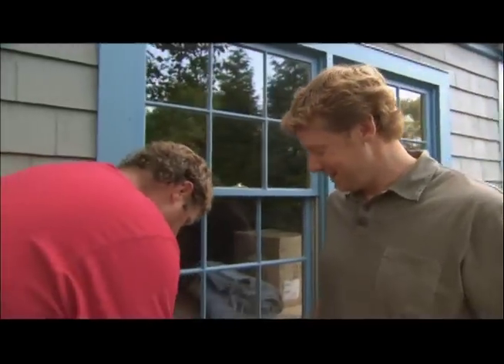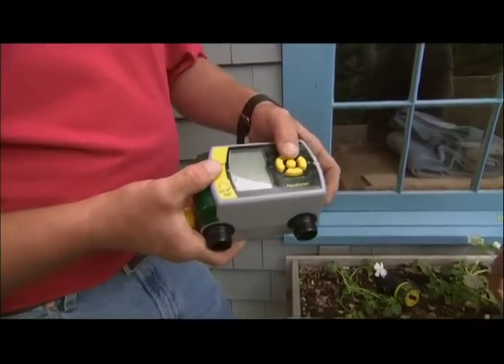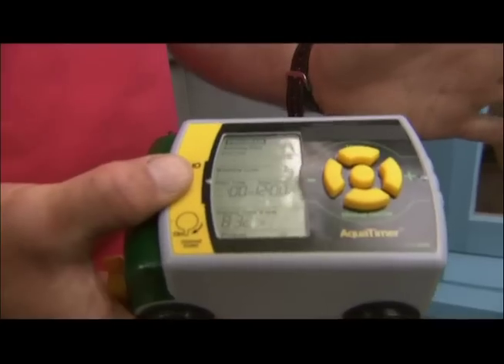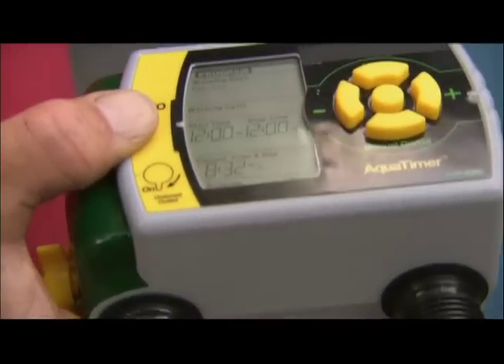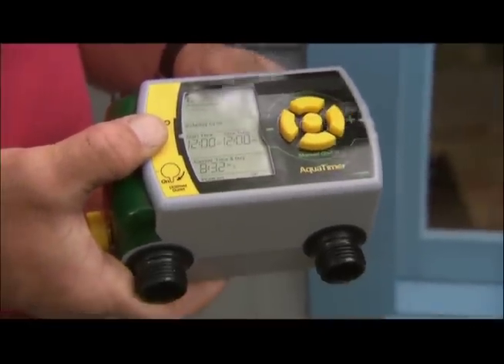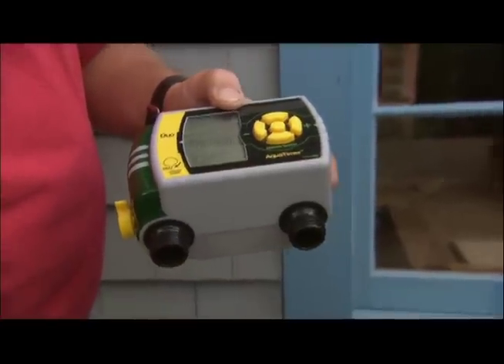I still have to get up early to turn it on. Well, what we have here is a battery-powered timer. We're able to set it for several different functions: what day we want it to come on, how long we want it to come on, and what time we want it to come on — for example, Monday and Friday, 20 minutes, 4 a.m., so I don't have to get up. And it even has two zones.